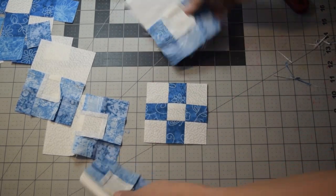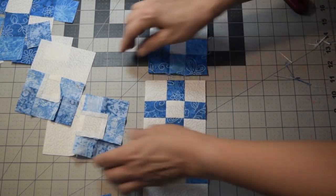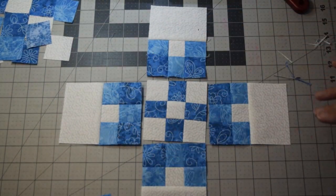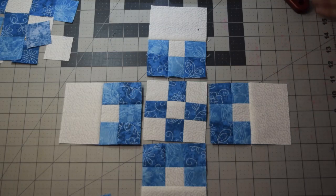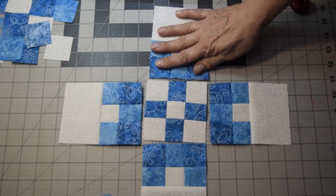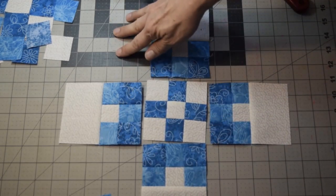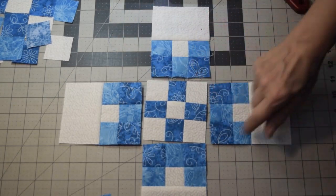Now you've got your block. So now you've got five square pieces done at the beginning of your quilt block. The next one we're going to do are the four corner pieces. Again, they're all identical — they'll just be rotated like we did before.